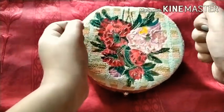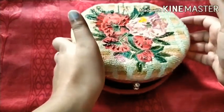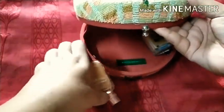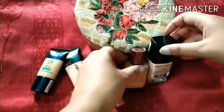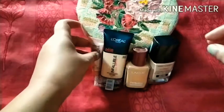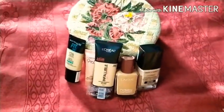I will also cover ingredients, whether the product is paraben-free, staying power, whether it oxidizes, fragrance, and where it is made.